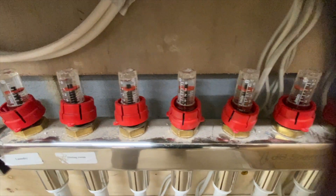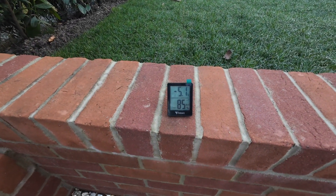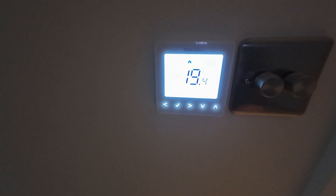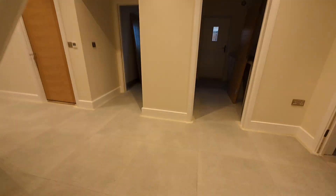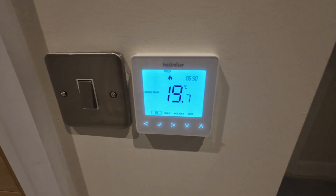So once I was happy with the alterations I decided to let the system settle down for a few days and then return to check it out. According to this thermometer at the back of the property the ambient temperature is minus five. The first thing I did when entering the property was I went round all of the zones and checked the readings on the thermostats.